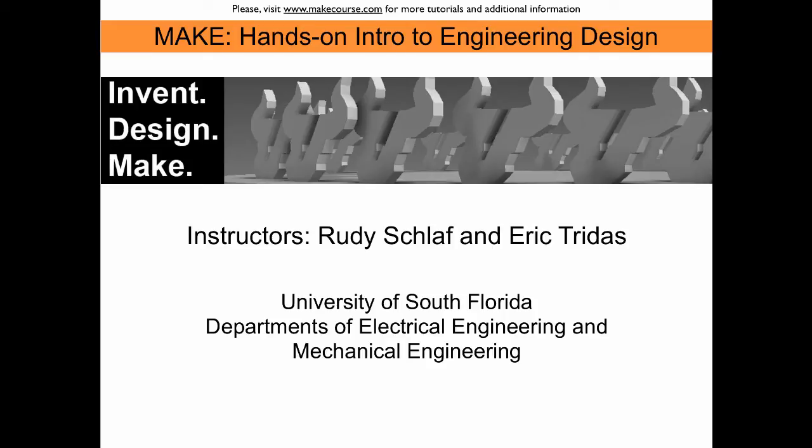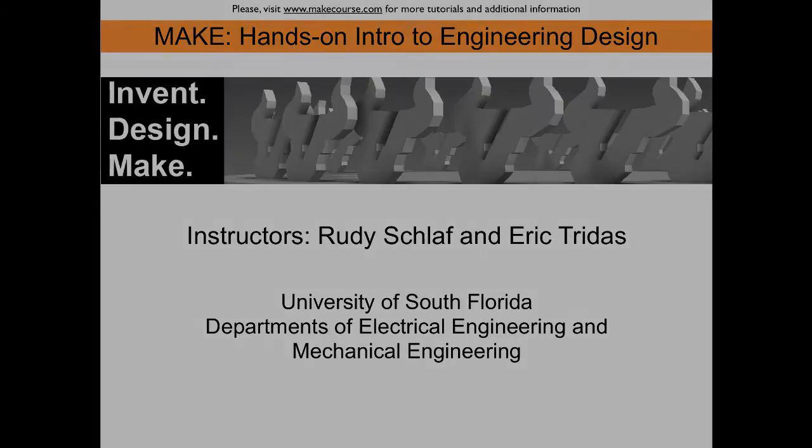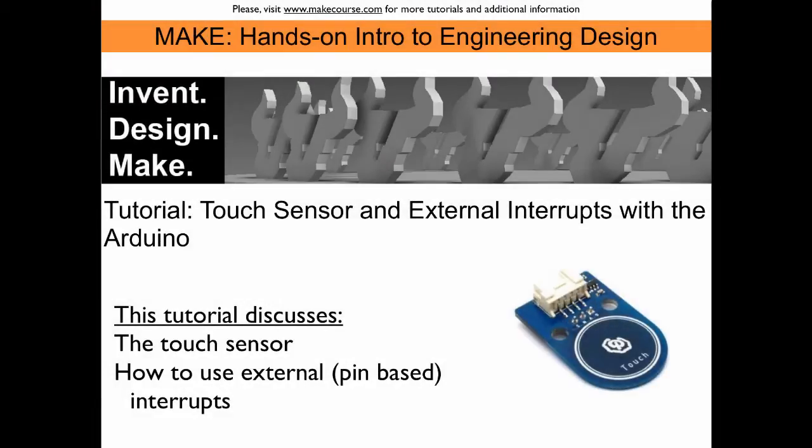Welcome to MIG, a course taught at the University of South Florida. This tutorial discusses the use of external interrupts with the Arduino at the example of a touch sensor pad.